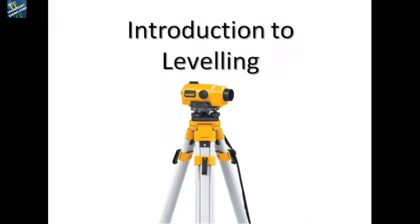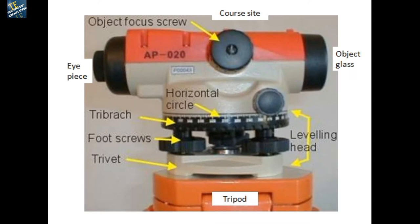In this video we are going to study leveling in two parts. The first part is parts of the leveling instrument, and the second one is temporary adjustments of the leveling instrument, or setting the leveling instrument on the field.